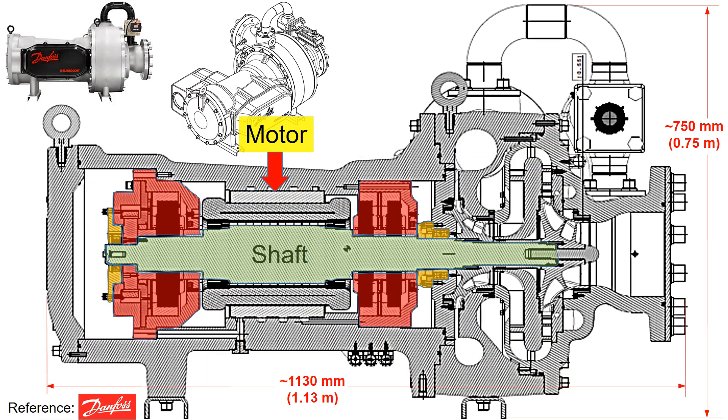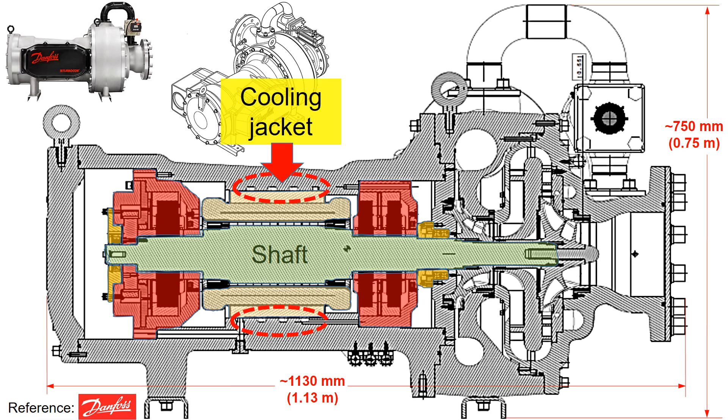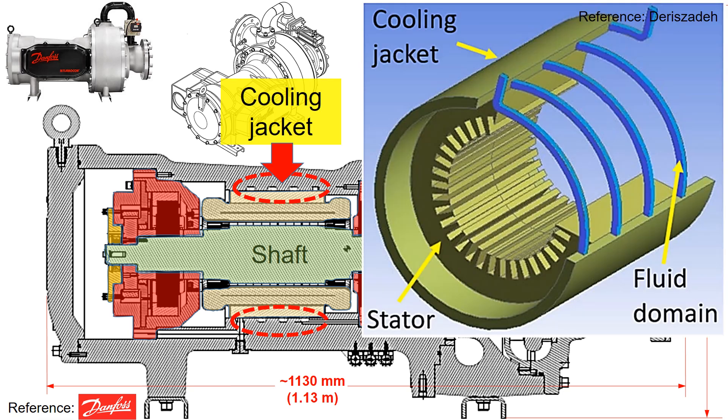Returning to the motor section here, the grooves you see here form the cooling jacket. These grooves serve as a channel for liquid circulation. The liquid circulates through these grooves to absorb the heat generated by the electric motor, preventing excessive temperature rise and improving compressor efficiency.